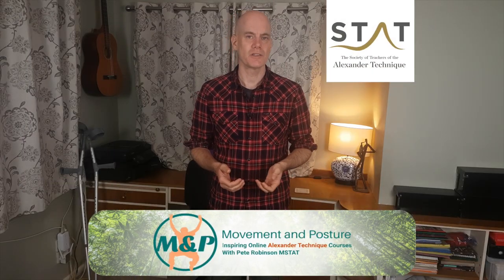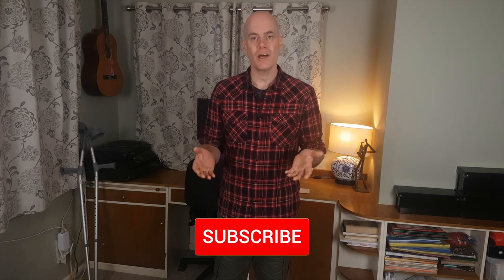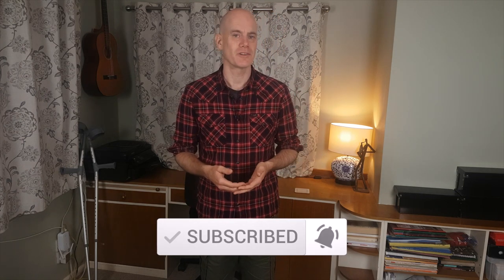I'm Pete Robinson from movementandposture.com. I'm an Alexander Technique teacher and I release new videos each Sunday to help people learn the Alexander Technique to improve their posture, movement, health and performance. Subscribe and ding the notification bell if that's the type of thing that you're interested in.